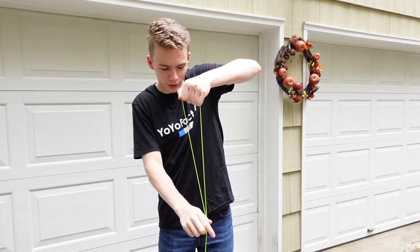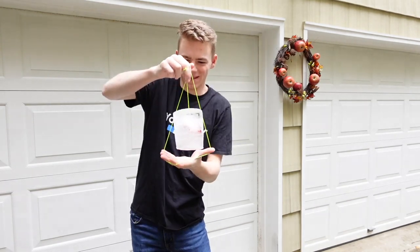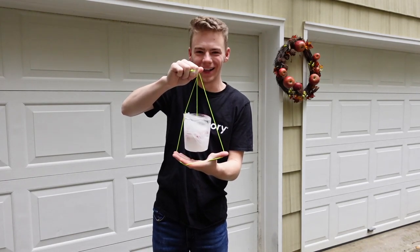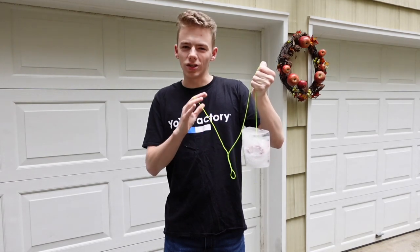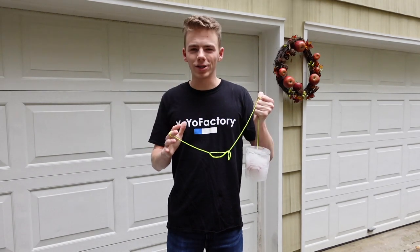You know what? Let's try doing a trick with it. Oh, it's so heavy. Rock the baby — check that out. I'm so afraid that the string is going to snap right here. As cool as this is to look at, I want to crack it open and check out the yo-yo inside. And to do that in the most entertaining way possible, I'm going to smash it.